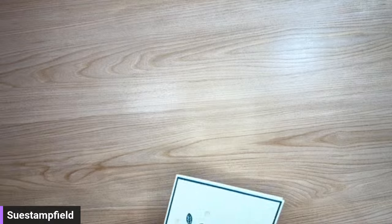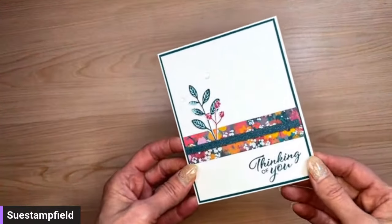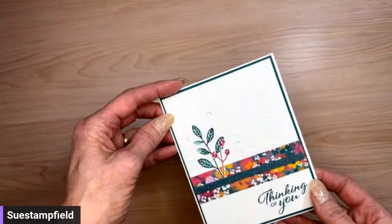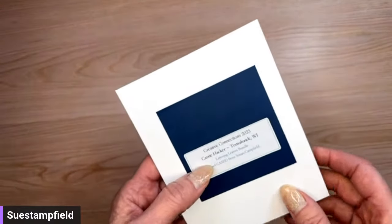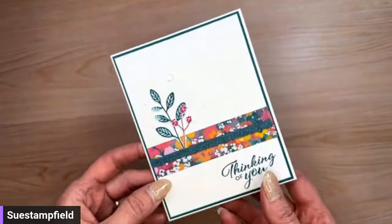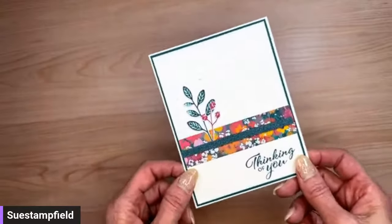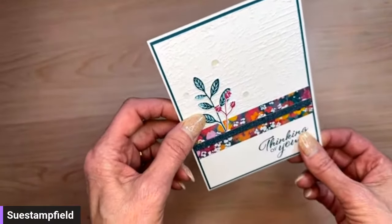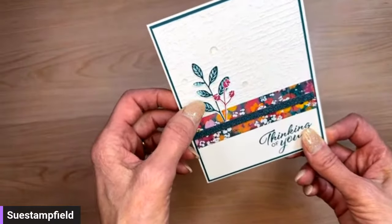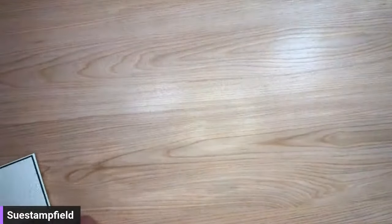Now we're going to dive into tonight's card — and I'm casing myself. I kept running across this card on my blog from last summer, around June. At our Creative Connections event this summer, Carrie Hacker from Tomahawk, Wisconsin cased my card from my blog and used it for her swap, and gave me one back. I thought, I really like this layout — let's use it tonight for a Christmas card. The original was done with the Layering Leaves bundle.